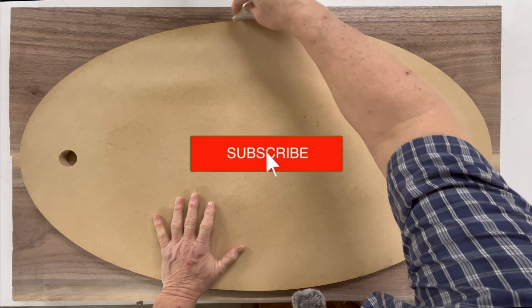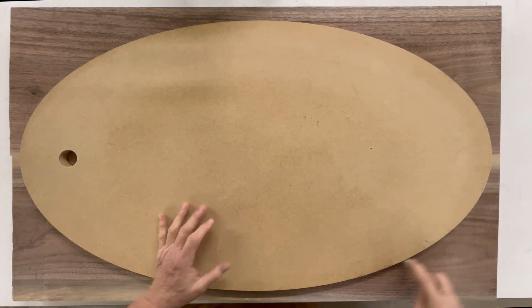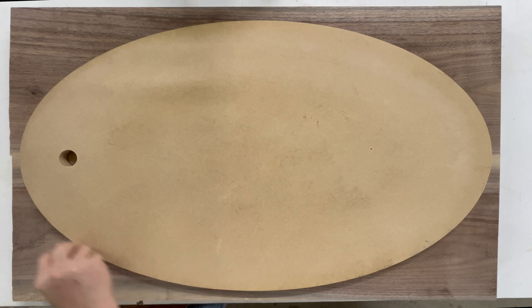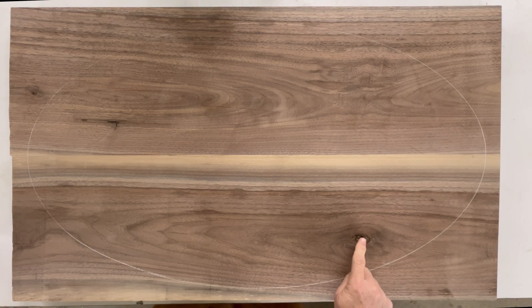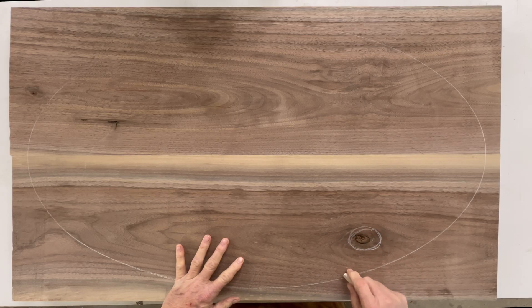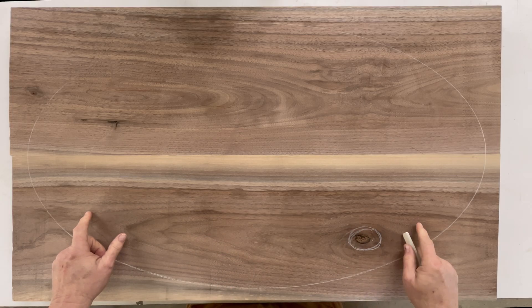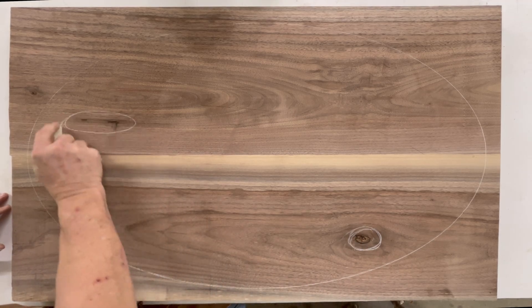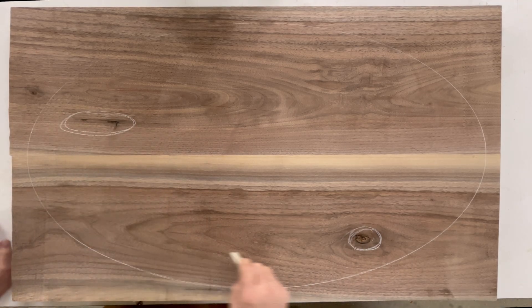Let's do a little chalk outline, see how it lines up on the slab. I'm not too crazy about this right here, but I think I can work it so it disappears. And this right here, I can do something with that.